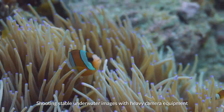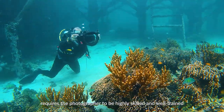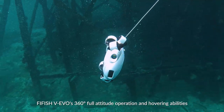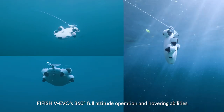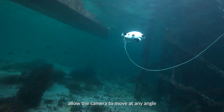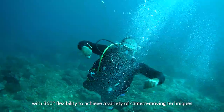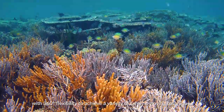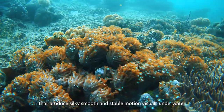Shooting stable underwater images with heavy camera equipment requires the photographer to be highly skilled and well-trained. The 5HV Evo's 360-degree full-attitude operation and hovering abilities allow the camera to move at any angle, with 360-degree flexibility to achieve a variety of camera-moving techniques that produce silky smooth and stable motion visuals underwater.